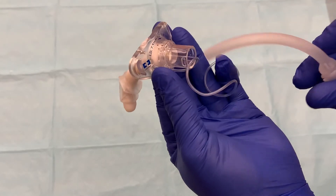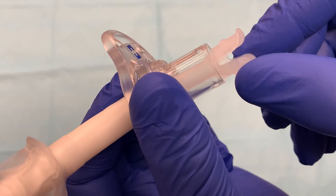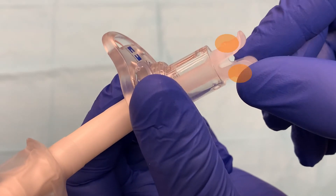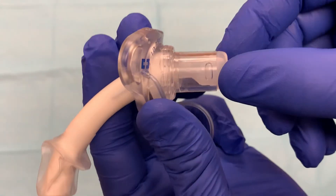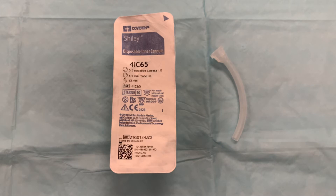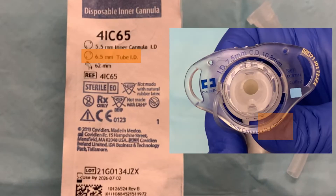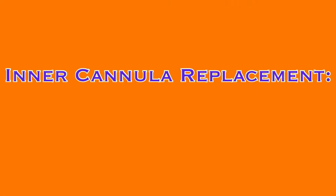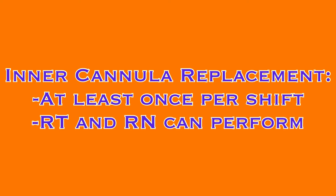The inner cannula can be easily removed and replaced to protect against obstruction of the tracheostomy. When fully inserted into the Shiley Flex, it locks in place when two raised bumps on the inner cannula fit into two openings on the outer cannula. Disposable inner cannulas come individually packaged in a variety of sizes. The inner cannula size should match the required size for each specific tracheostomy tube. Inner cannulas are to be replaced at least once per shift, completed by either the respiratory therapist or the RN, as demonstrated in a separate video.